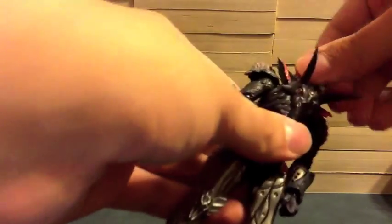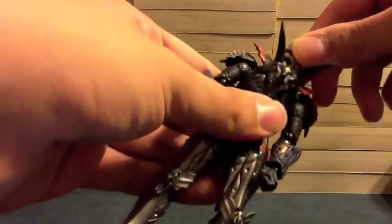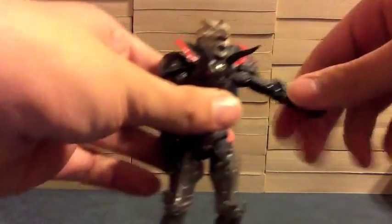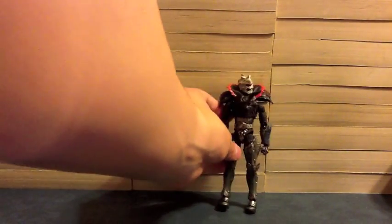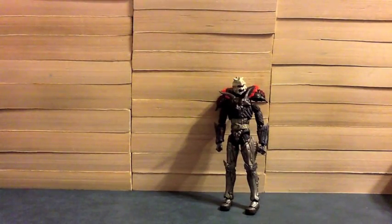Articulation-wise, just like Dr. Maki, he's very limited in the head department. But everything else — his arms and legs — nothing is hindering any kind of movement whatsoever. Just like Dr. Maki, his fingernails are painted the purple color.